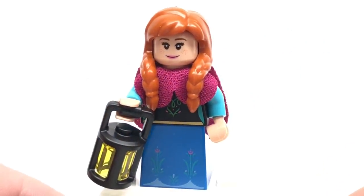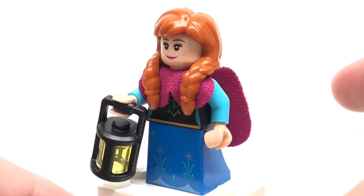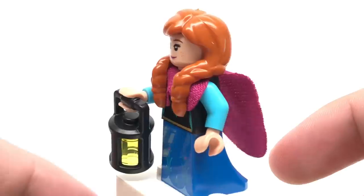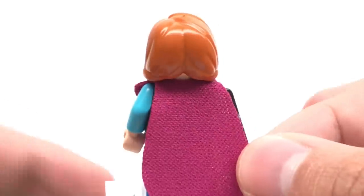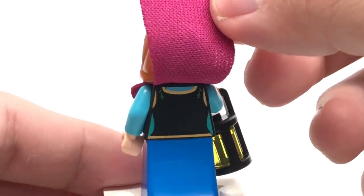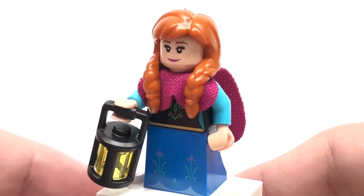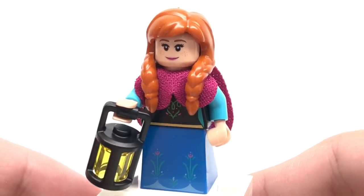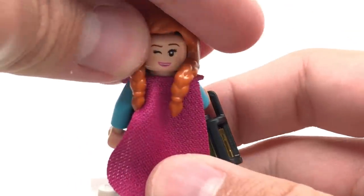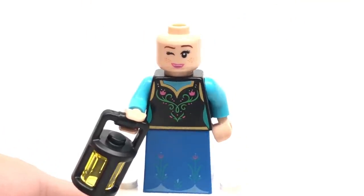For her sister Anna, this is another great figure in my opinion, regardless of your opinions on the Frozen film. She has a new hairpiece — again it's rubber so it's not the perfect fit, but it still works. The new dress piece has some great printing on it, and there's this little cape here which is a really well-made fabric — I like just the shaping of it in general. There's some back torso printing as well. Her accessory is this little lantern, not using any new pieces but it is a fairly new piece in general from last year, which is from the Harry Potter line. She does have an alternate face — like her sister Elsa, she's winking. And if you take the cape off, you can get a better look at the torso, which has a really nice pattern to it.